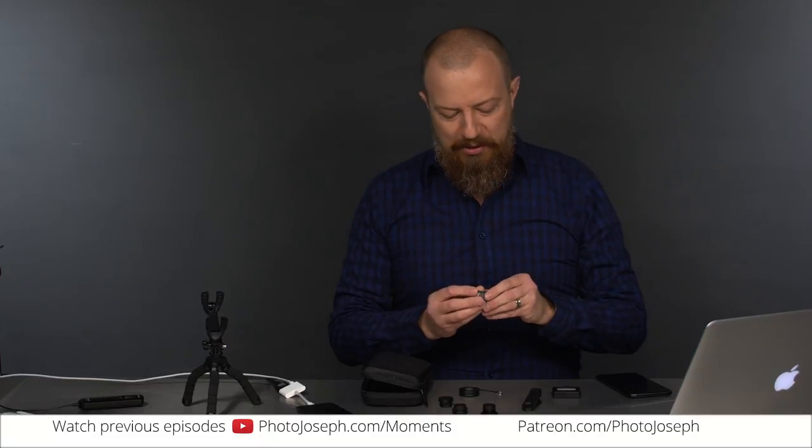Good morning and welcome to PhotoJoseph's Photo Moment — one of a live daily photography show. I hope the only one; as far as I know, it is the only one. Somebody let me know. It's always good to know if there's competition out there or if I'm the only one.